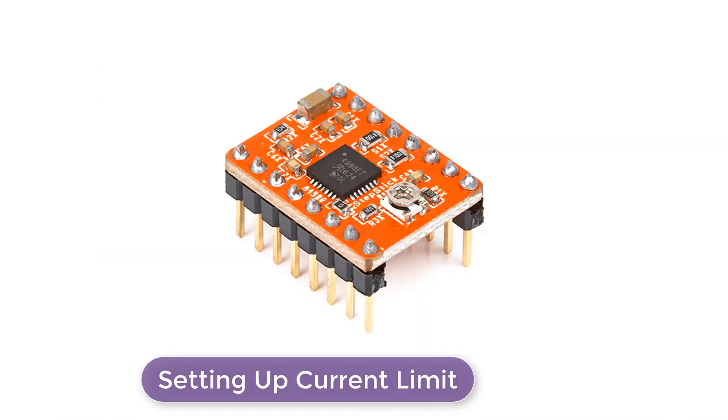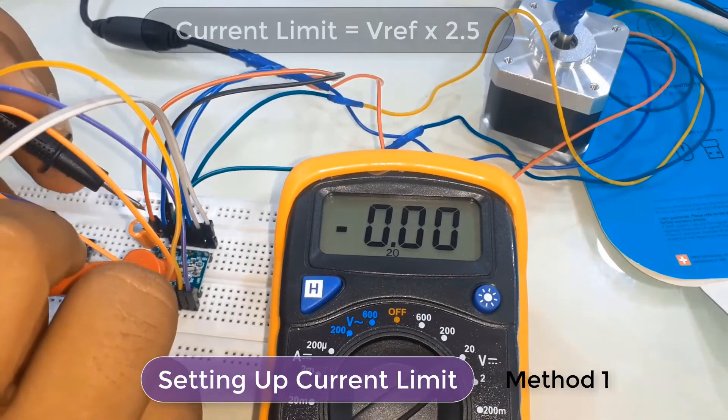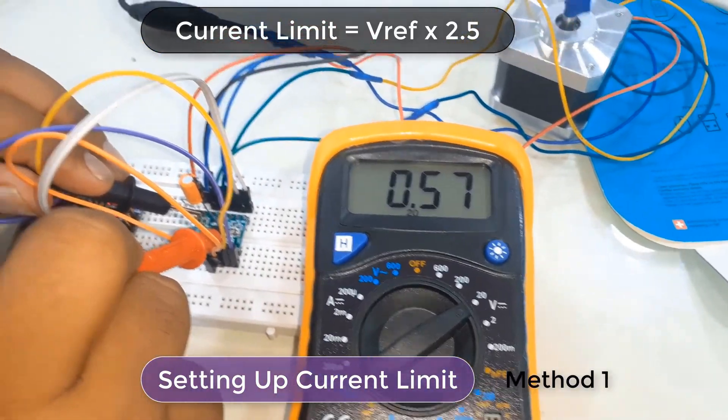Before using the motor, there's a small adjustment we need to make — we need to limit the maximum amount of current flowing through the stepper coils and prevent it from exceeding the motor's rated current. There is a small trimmer potentiometer on the A4988 driver that can be used to set the current limit. In the first method, we set the current limit by measuring the reference voltage on the reference point. Put the driver into full step mode by leaving the three micro-step selection pins disconnected, then hold the motor at a fixed position by not clocking the step input. Measure the voltage V_ref on the metal trimmer pot and adjust it using the formula: current limit equals V_ref multiplied by 2.5. For example, if your motor is rated for 350mA, you would adjust the reference voltage to 0.14V.